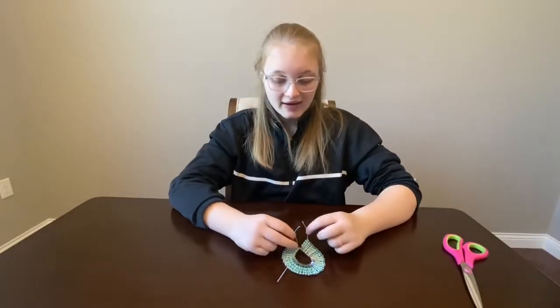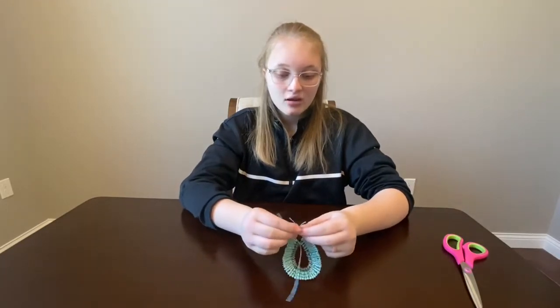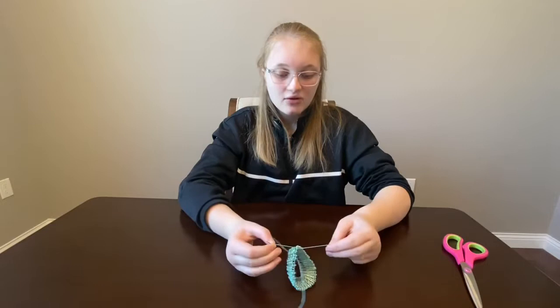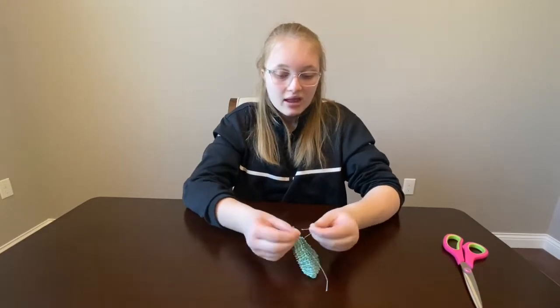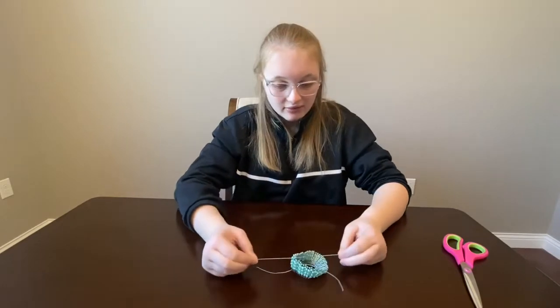I ended up using 48 safety pins, and the first one is tied down already, so now I'm gonna show you how to tie it. You wanna do a first knot and tie it really, really tight, and then you double knot it and tie it really, really tight again.